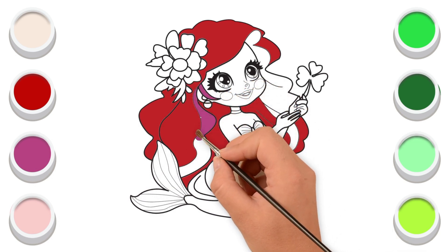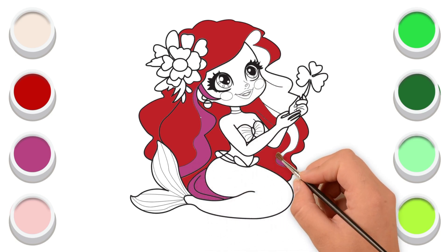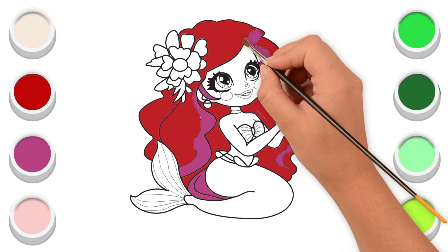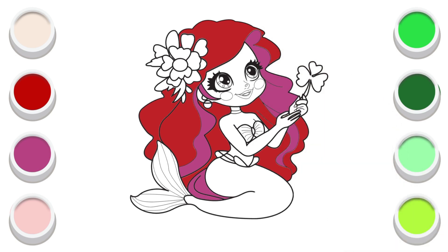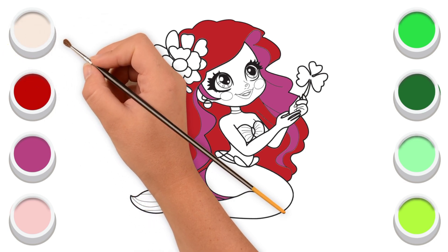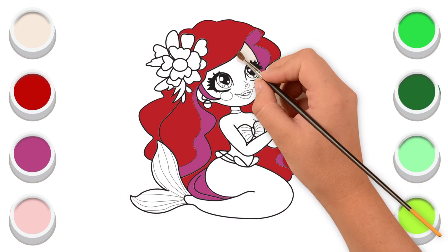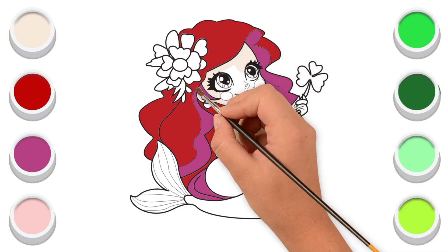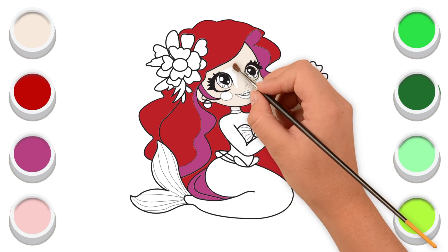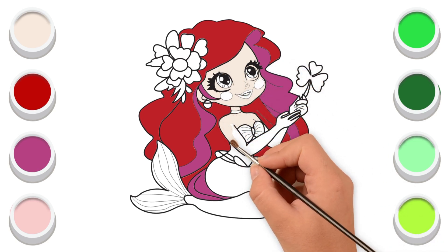I'm going to appear with purple color. Now I'm coloring its face. And then I'm coloring its neck and its body. Let's color its arm.